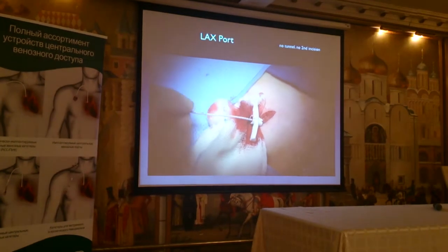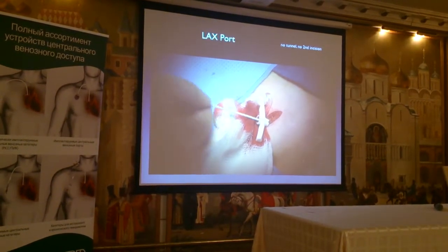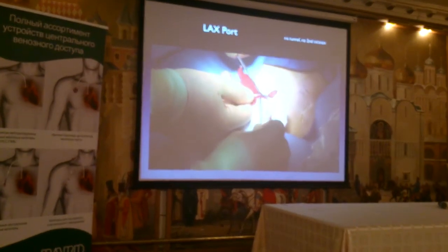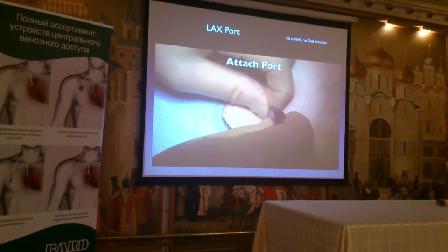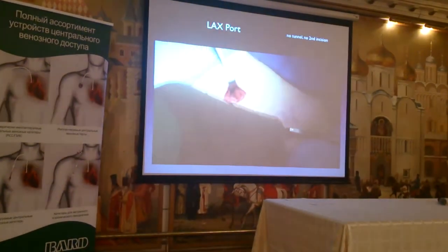We're going to pass the catheter over the wire. We're going to break off the sheath. I'm going to trim the catheter length and attach it to the port.